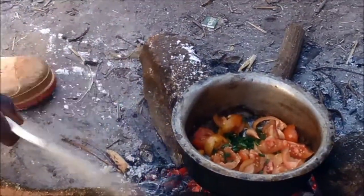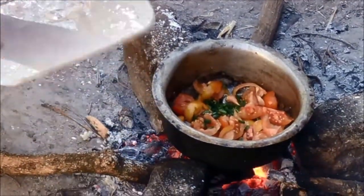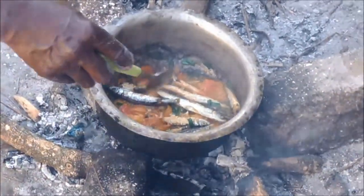Gotta turn up the heat, make it hotter. Well, the relish is just about done.